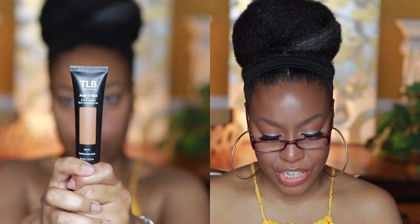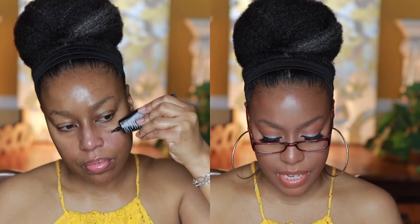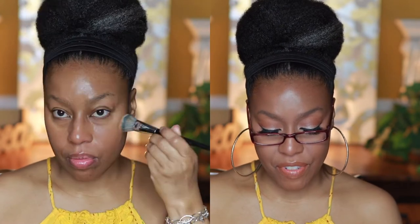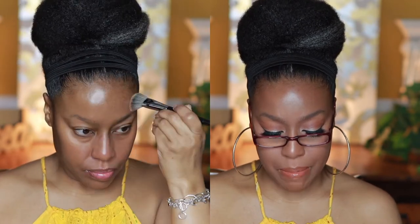Right here you can see me using the Lip Bar Just a Tint three-in-one tinted skin conditioner. This is so beautiful on the skin — it's clean, it's vegan, it contains hyaluronic acid, and it's Black-owned. It has sheer buildable coverage, eight inclusive shades, rose water, hyaluronic acid, Irish sea moss extract, cucumber extract, SPF 11, and it's oil free. It can be worn alone or under foundation.